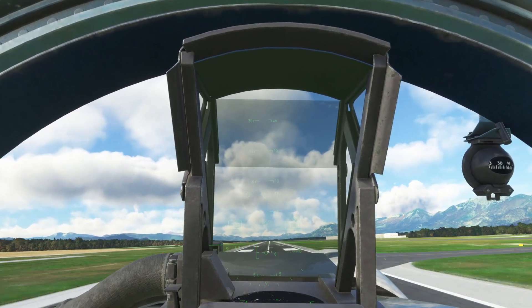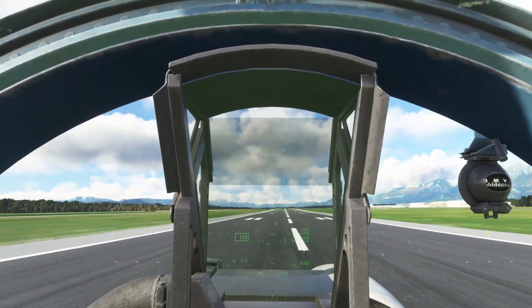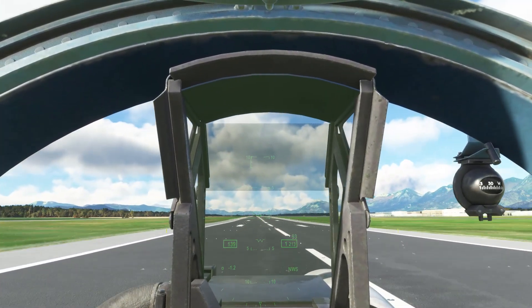Need a crosswind — touch down about now. Yep. Cancel that trim. Whoops, keep the rudders in there.